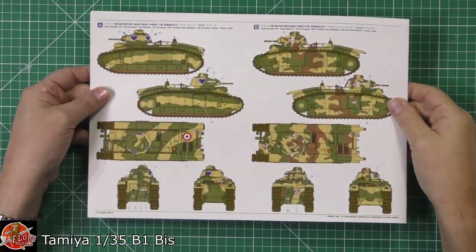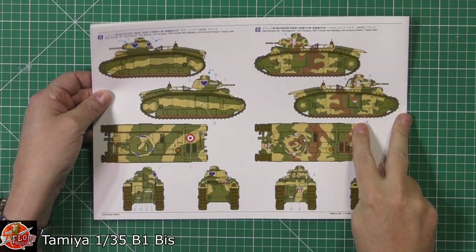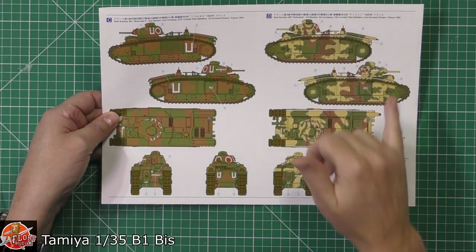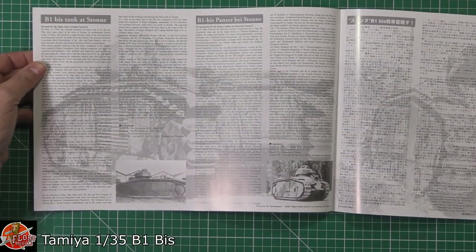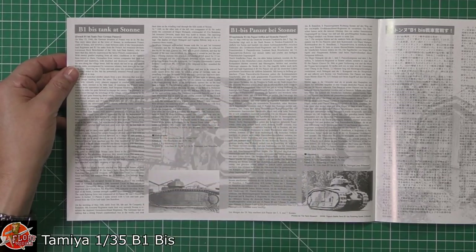In here we've got the different versions — this one is from 1940. We've got A and B versions right the way through, and then C and D as well across different areas. That's where the different call-outs come from. On the inside there are details about the tank itself in a lot of different languages.